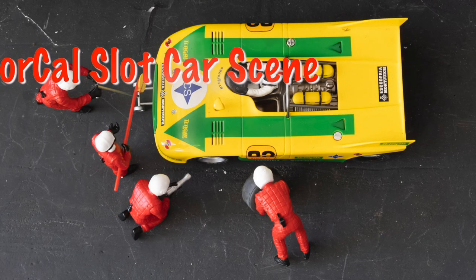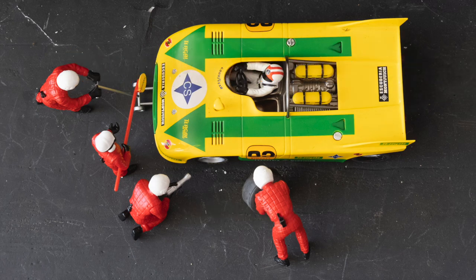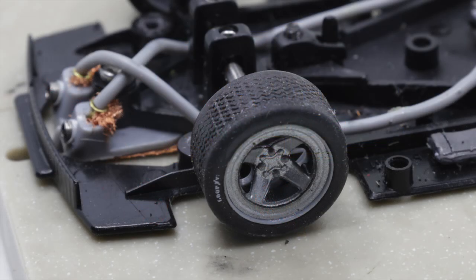Hello everyone, and welcome to NorCal Slot Car Scene. Today's video deals with front tires and how they can affect the handling of your car.